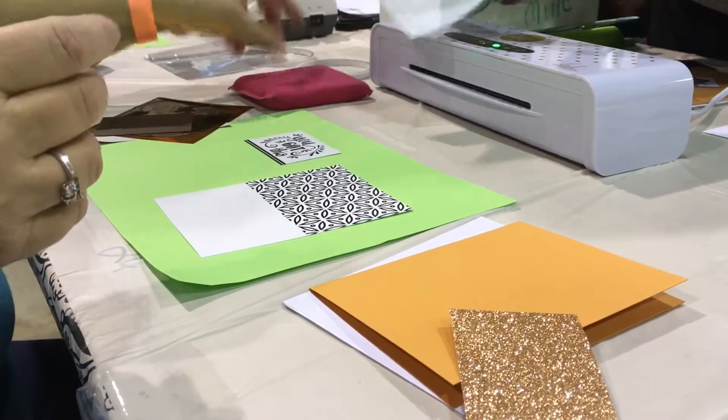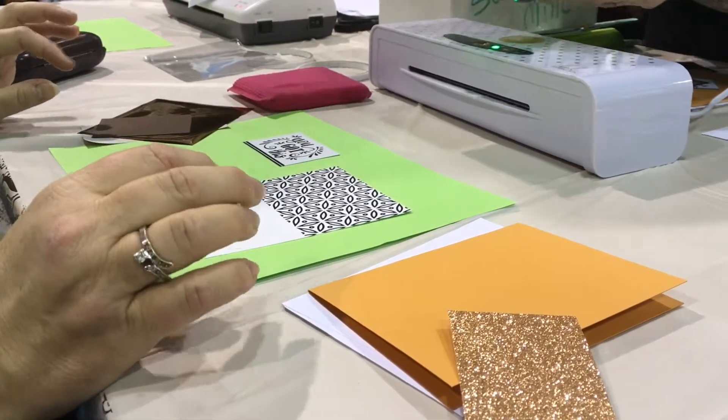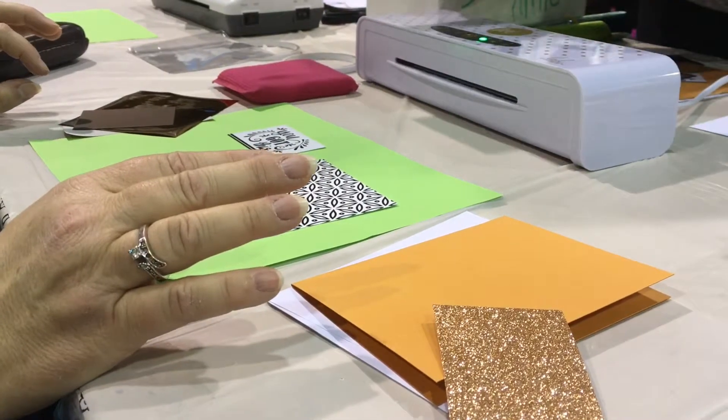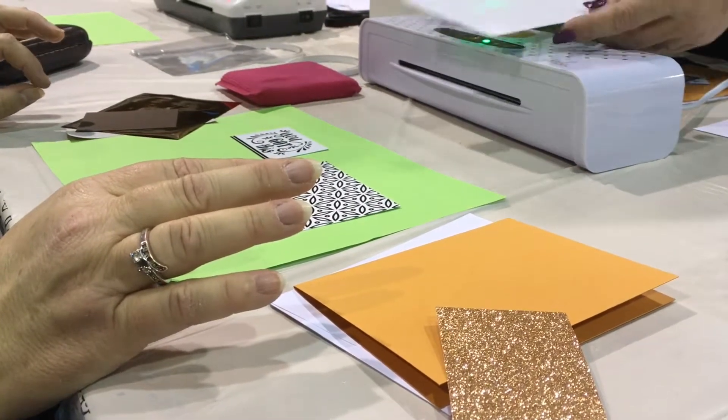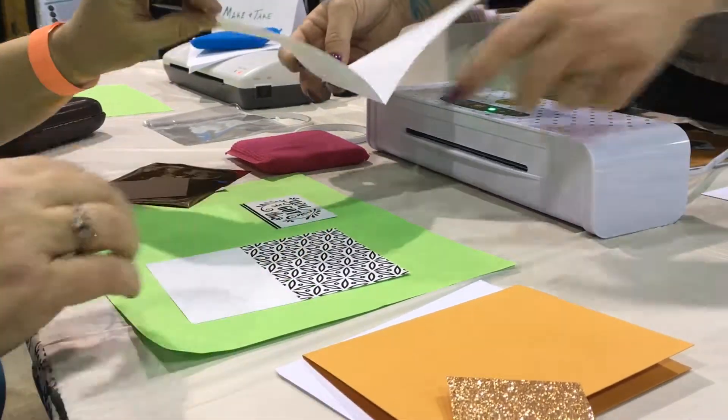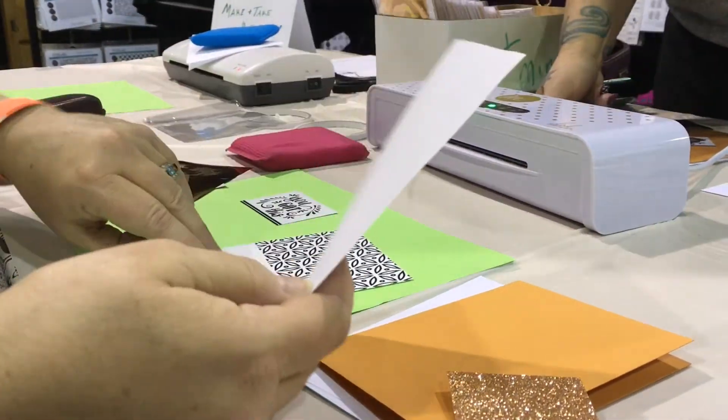Now you're going to take this — this is our feeder paper. This is what we're going to put the image down on. Then we're going to lay the foil and run it through. We're using a supporter sheet instead of a half sheet because the Mink only has a 6-inch opening and not a 9-inch. So we're going to start with our border first — put that there.